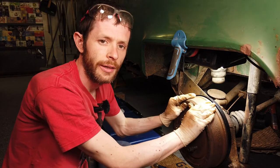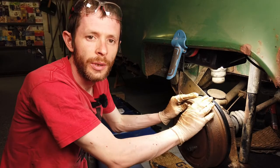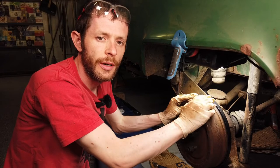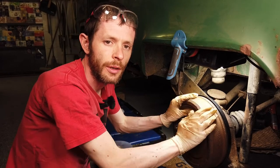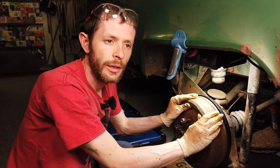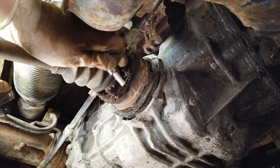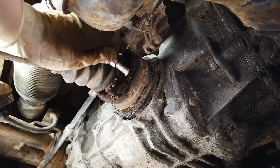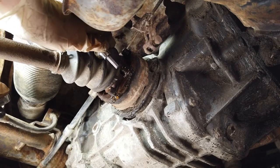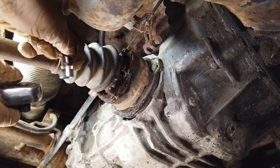We have functioning brakes again - we have a handbrake now, it's on, and the wheel is not moving at all. So we can tackle replacing these CV boots now. The bolts holding on the CV joints have all been cleaned up - they were all caked in mud before and you couldn't even see them. They're nice and clean now and we've given them a liberal coating of WD-40 and cleaned out the inside of the hex head. It's a number six allen key head.